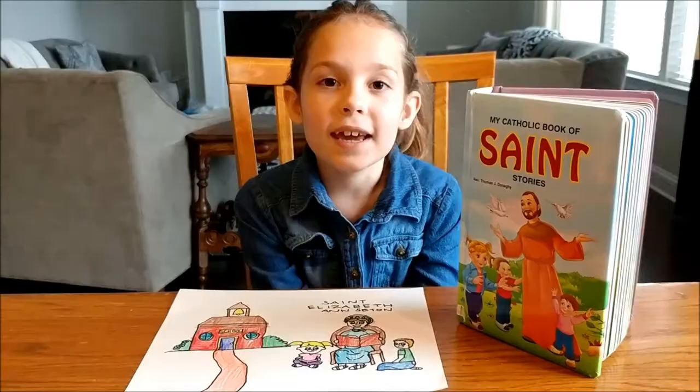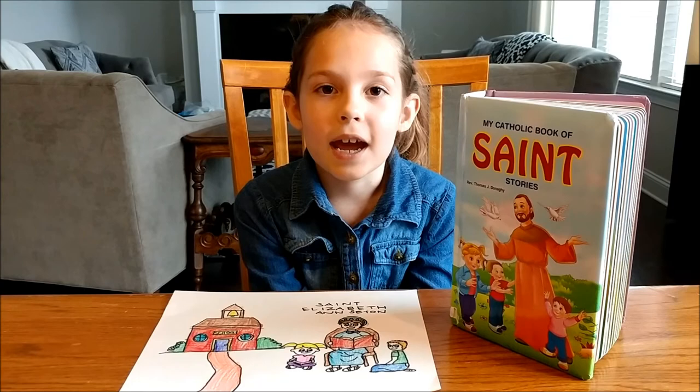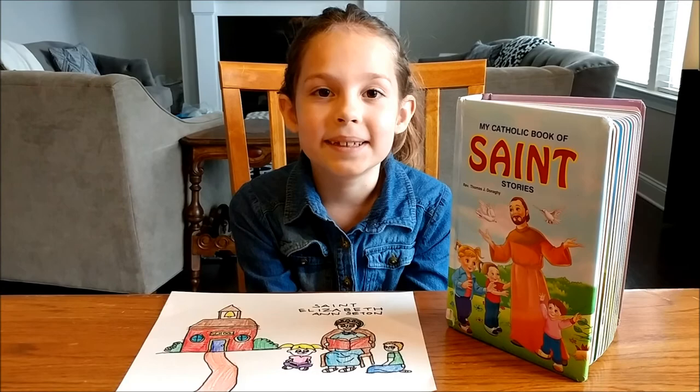Thank you for joining Praying and Playing with Genevieve. I hope you had fun learning about Saint Elizabeth Ann Seton. Bye!